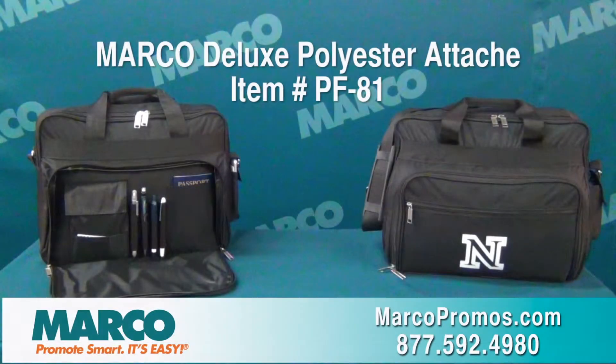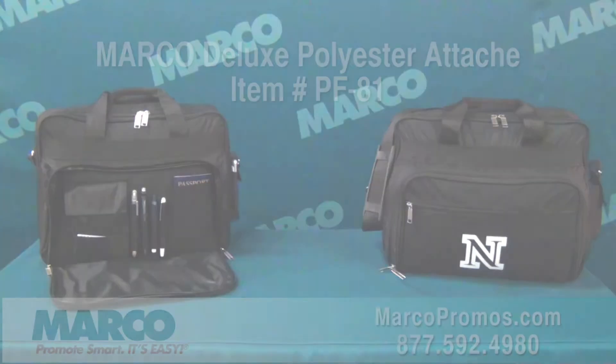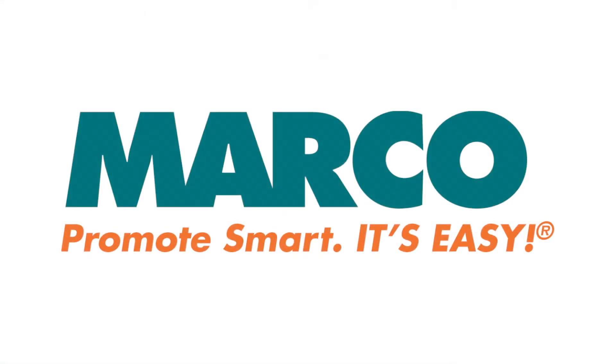It's item number PF81 on marcopromos.com or call 877-592-4980. That wraps up your Marco Minute and remember, promote smart — it's easy with Marco.